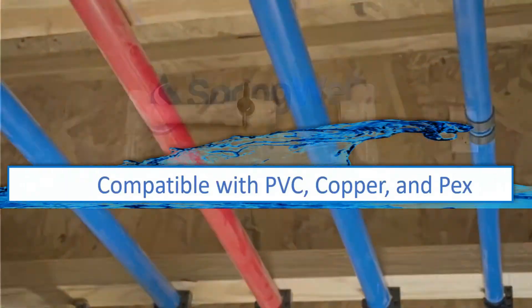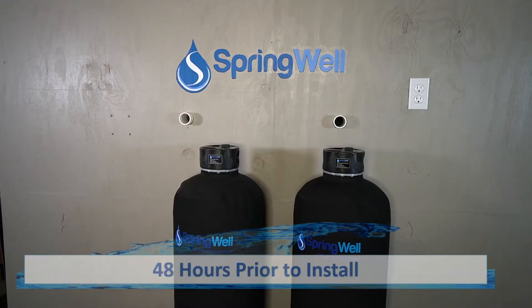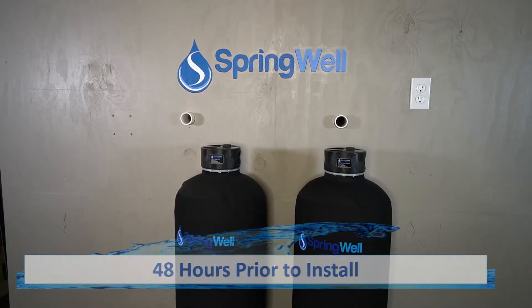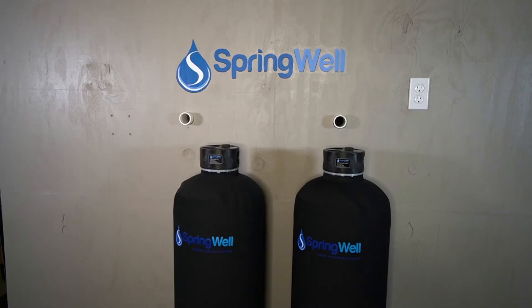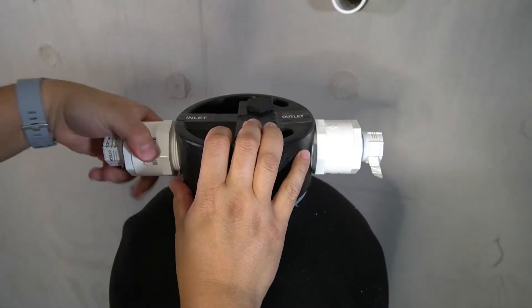This video will feature an installation using PVC components. 48 hours prior to installation, the media in the tanks will need to be activated. This will be accomplished by filling the tanks with water. Note that due to the weight of the tanks once filled with water, you will want to stage both tanks near the installation area. This is also why you've been provided with two hose bib adapters.